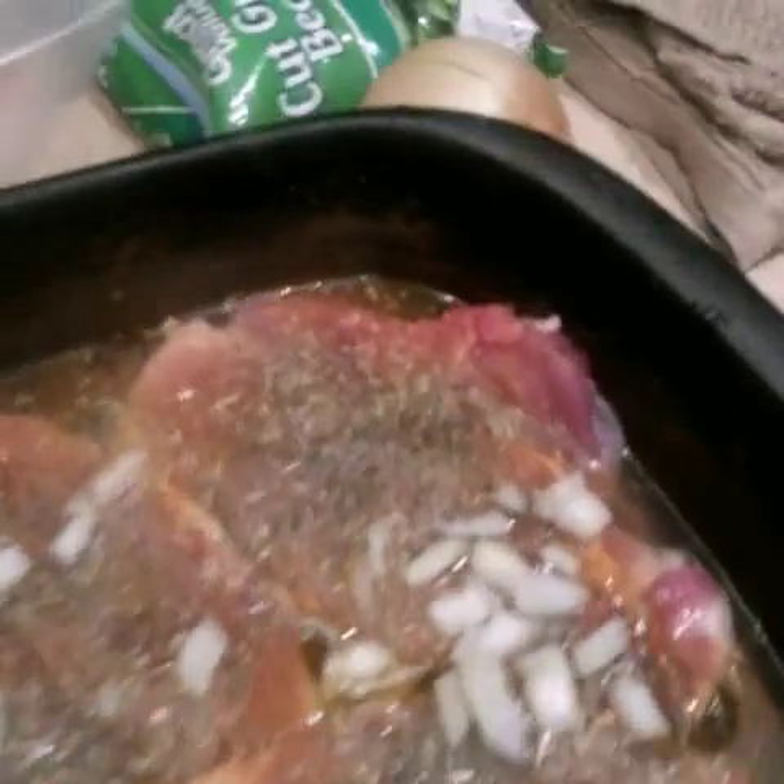Pork chops are seasoned real good. Both my waters are boiling. I cut up an onion already and put a little onion over the pork chops — just like that. If you don't like onion, you ain't got to use it. For the green beans, I'm just going to open them up, throw them in that boiling water, and put a little onion in there too. That boiling water is going to give the onion a nice flavor.